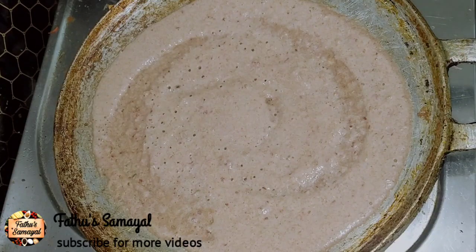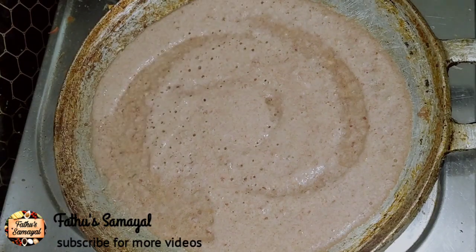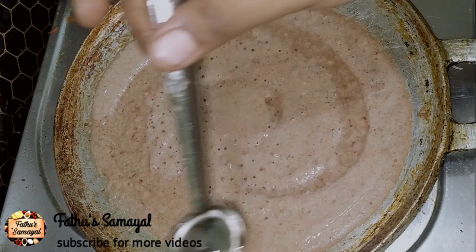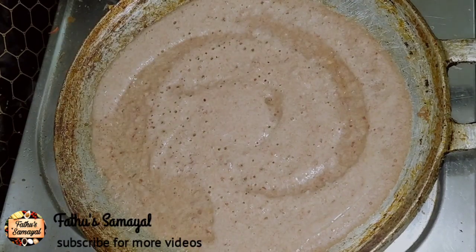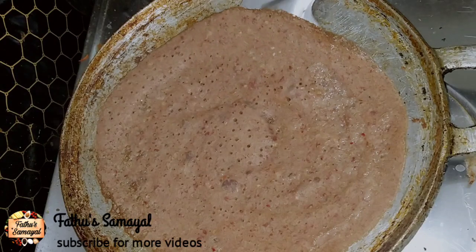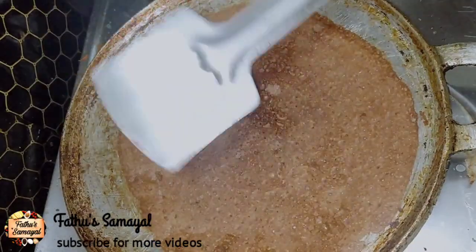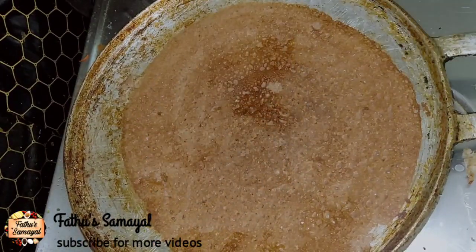You can get a little bit of the batter. If you cook it, you can try it too. Now let's use a little bit. The dough is crispy. Let's change the color a little bit. See, this is a little bit of the batter.